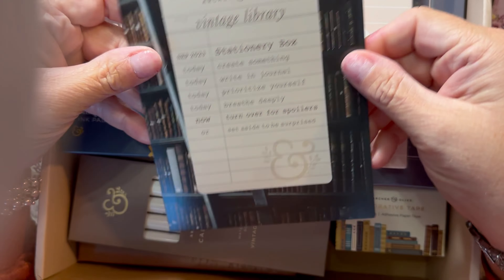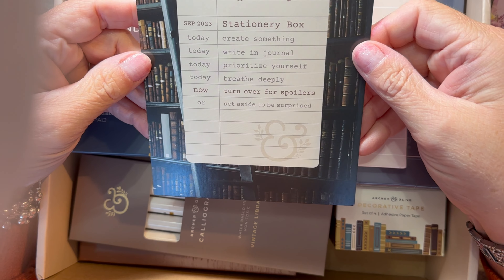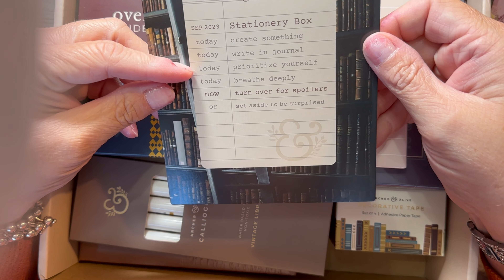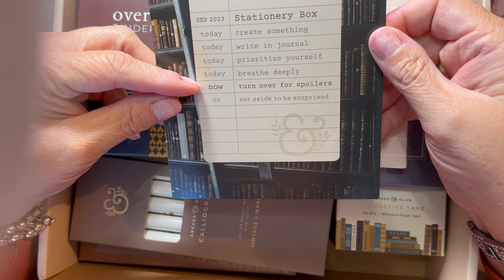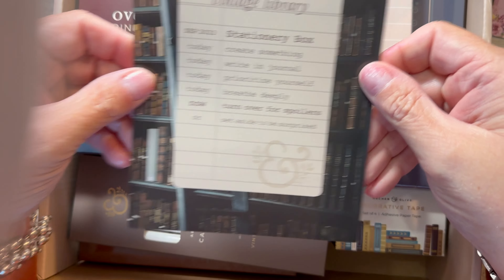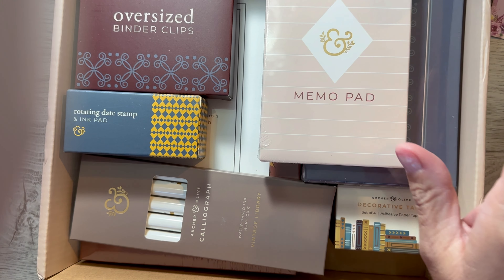So the first thing is this Vintage Library Stationery Box, September 2023. Create something, write and journal, prioritize yourself, breathe deeply, turn over for spoilers — or set aside to be surprised. So let's set it aside for now, because I want to be surprised.